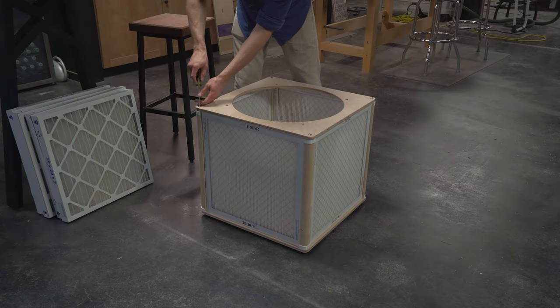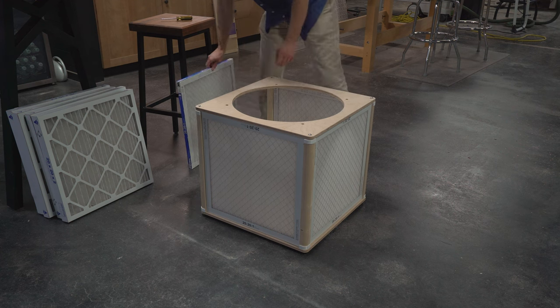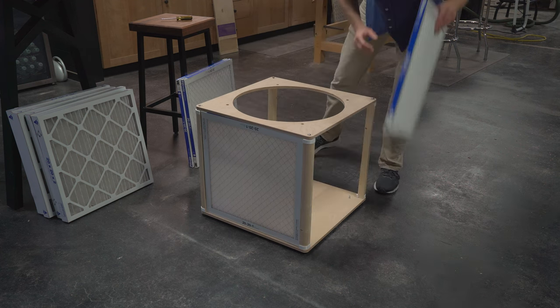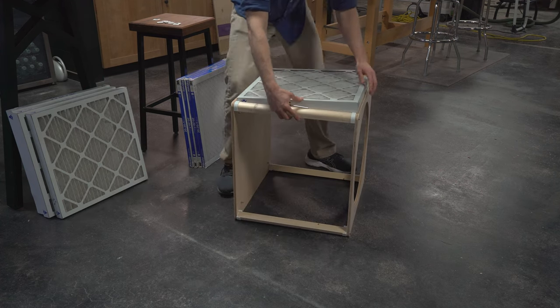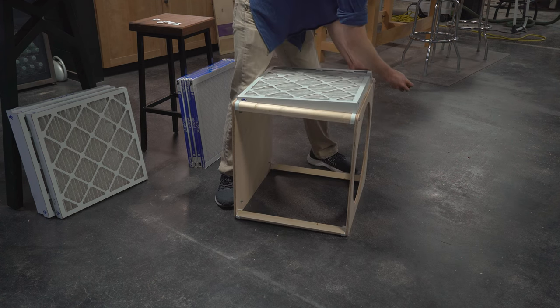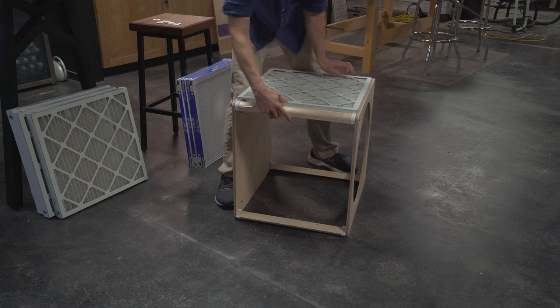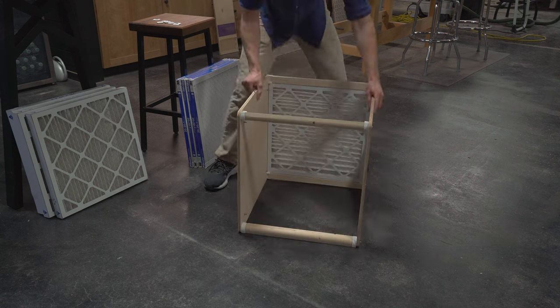For filter changes with identical filters, just loosen the screws, remove the old ones, and insert the new ones. This generally only takes about a minute. If your filters are a different size, you may need to add or remove the shims for a perfect fit, and it can take about 5 minutes to complete. For 2 inch filters, the process is identical to the 1 inch filter installation.